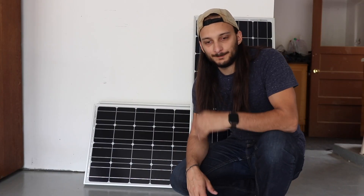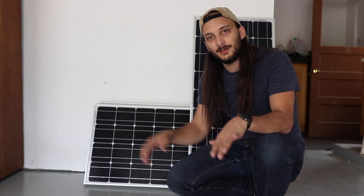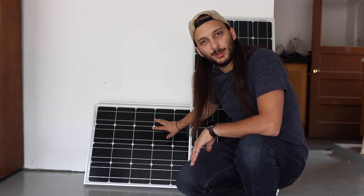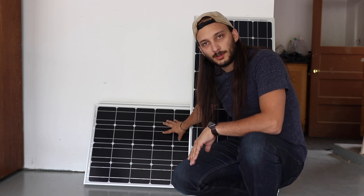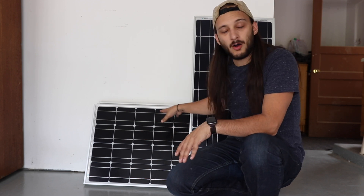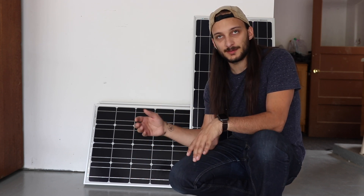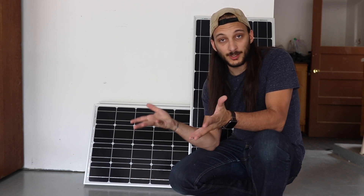Alright guys, welcome back. Today I'm doing everything in the garage because it is a lot hotter than the last time I talked to you. Plus I need the space to lay everything down because instead of putting the solar panels on individual mounting brackets, I'm actually taking all of them and putting them together to make one. It's kind of a gamble because they are pretty heavy and I don't know how heavy it's going to be for the actual brackets, so I might have to reinforce it.